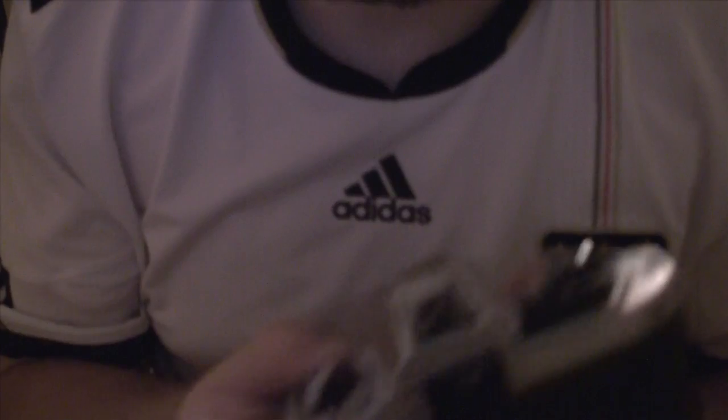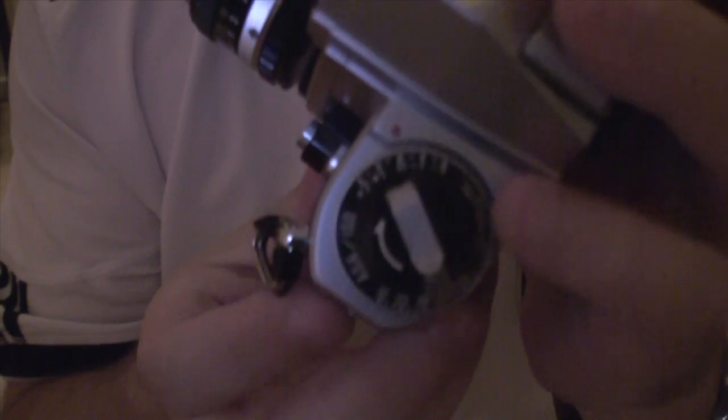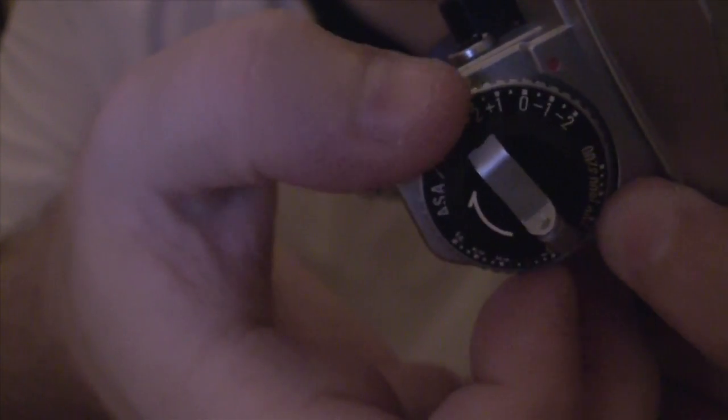Let me just set this correctly. There we go. This is independent of the exposure control. The exposure control is set by pushing the button here and then rotating the ring as a whole — that sets the exposure correction to plus one, plus two, or anywhere in between, or minus one and minus two. So make sure that the film ISO is set correctly.